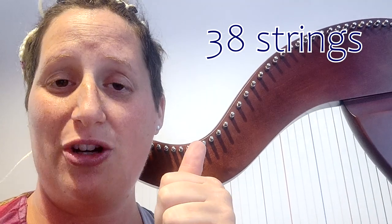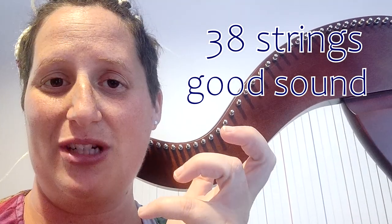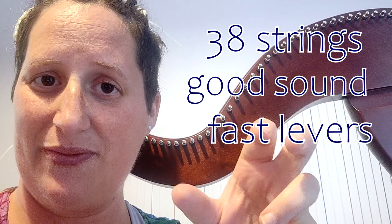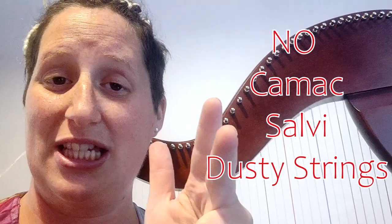I need a lever harp with 38 strings, a warm and good sound. I need comfortable, fast, good levers. And I don't want these brands because I know them already: Camac, Salvi, Dusty Strings.